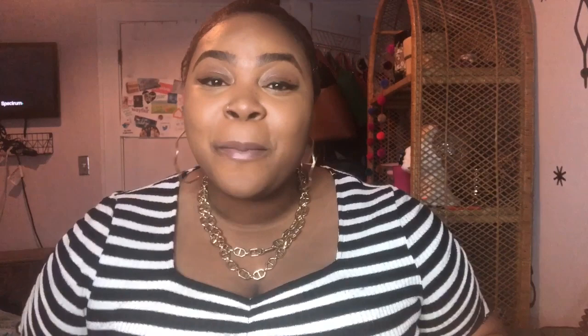You guys asked so I have delivered. I'm going to do a video showing you how to make the rolling trays, the ashtrays, and the stash jars so you can go ahead and get your business started. Don't forget to subscribe - thank you guys so much for watching. I appreciate every comment and every like, and let's get into the video.